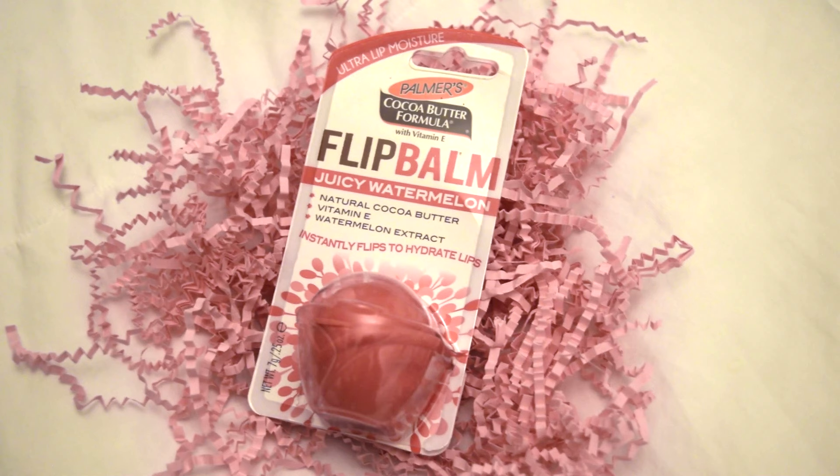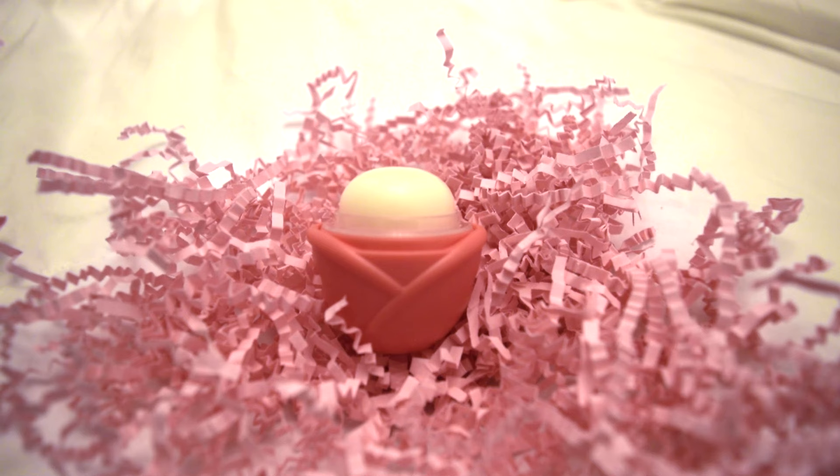After opening the box you see a bunch of pink confetti — that's super cute — and then the first product is this lip balm, the Palmer's Cocoa Butter Formula. It's a juicy watermelon flavor. It looks really cute; it kind of reminds me of an EOS chapstick. We're just going to open it up and test it out.